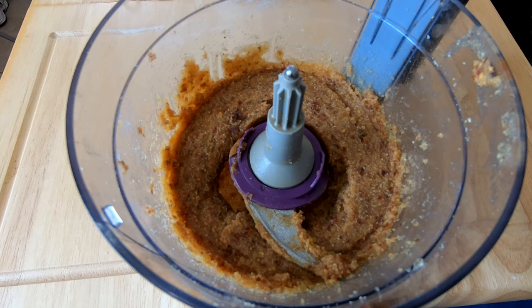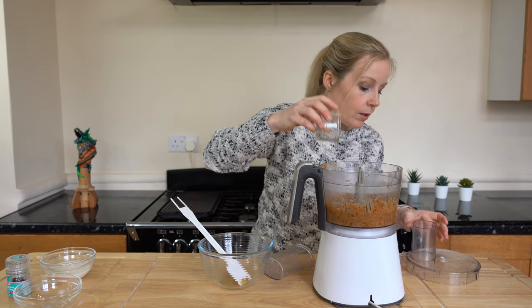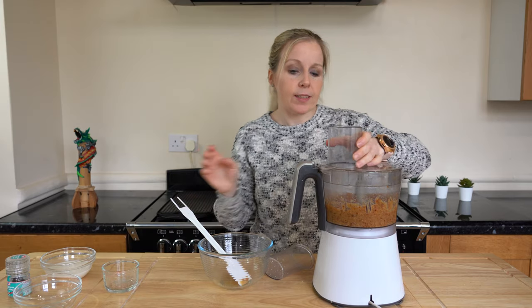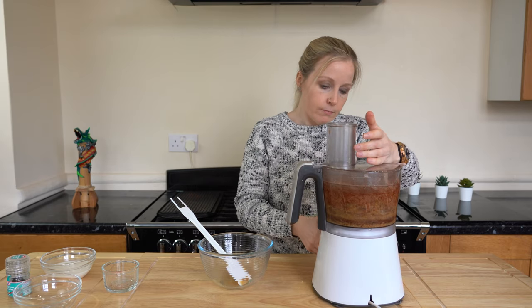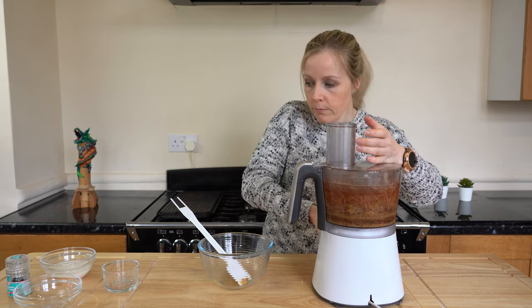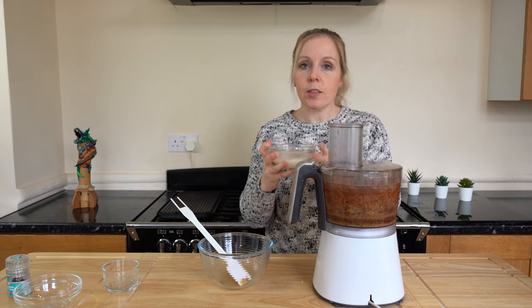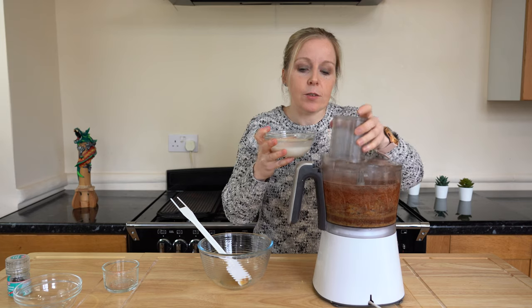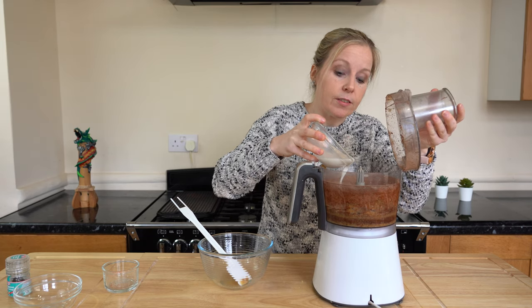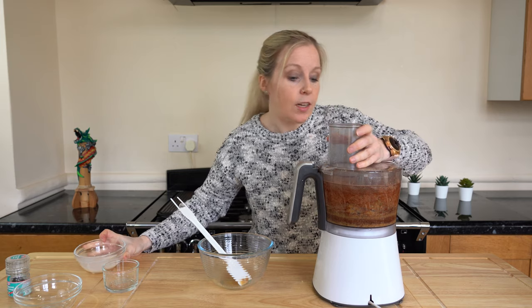That's the dates and hazelnuts mixed together. As you can see, it's already starting to come together into a paste. Let's add the final ingredients — I'm going to pop in the cacao powder first. With regards to your milk, it's totally up to you how much you use. You can follow my advised amount, or use a little bit more for a runnier chocolate spread. I'm going to add in half of it first to check the consistency, then add more after giving it a good blend.